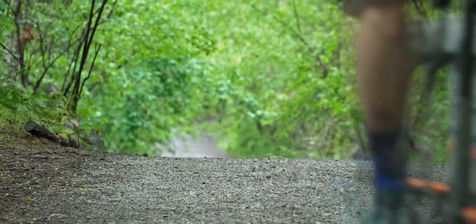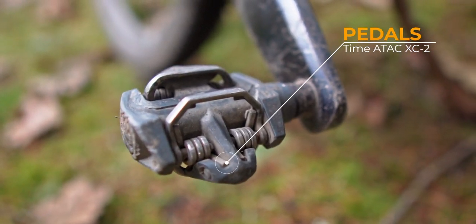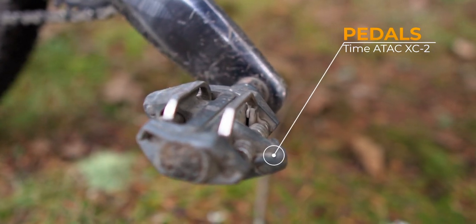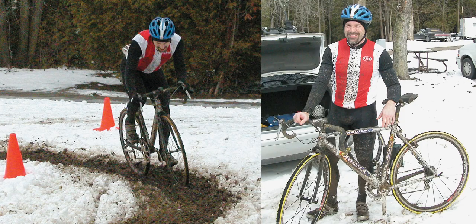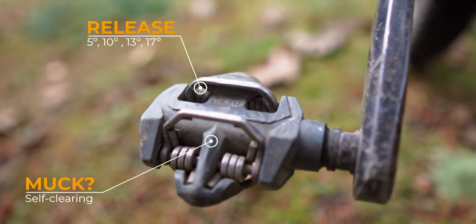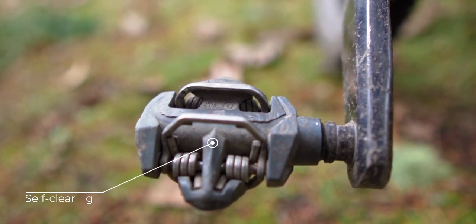I run three different chains and I rotate through every 300–400 km. I've been clipped into Time Attack pedals for over 20 years, and I can't believe that more people don't ride with these. They were the holy grail of pedals for cyclocross racing in the 90s. They have great mud-clearing capability, generous float, are gentle on your knees, and quick to exit when it counts.